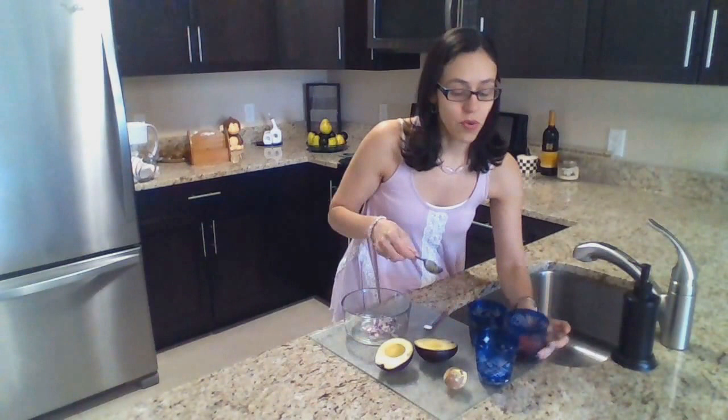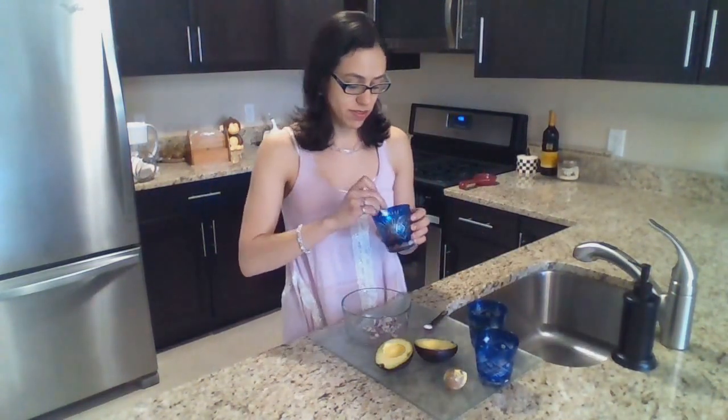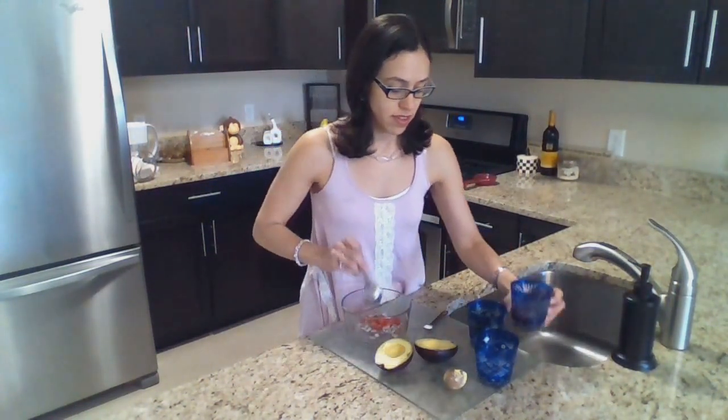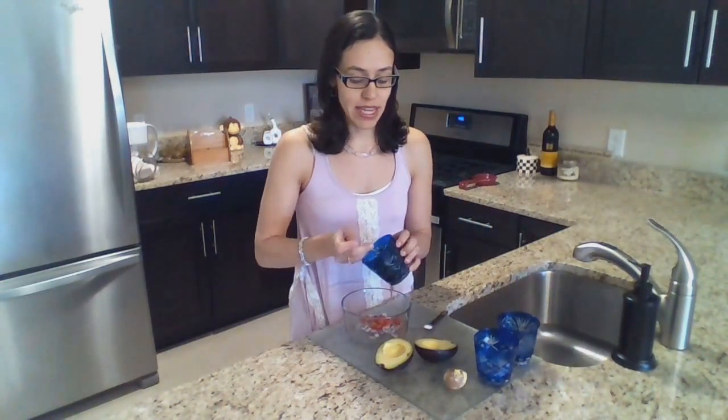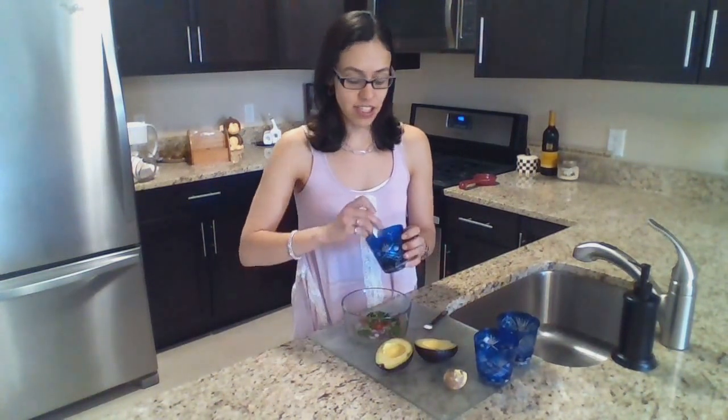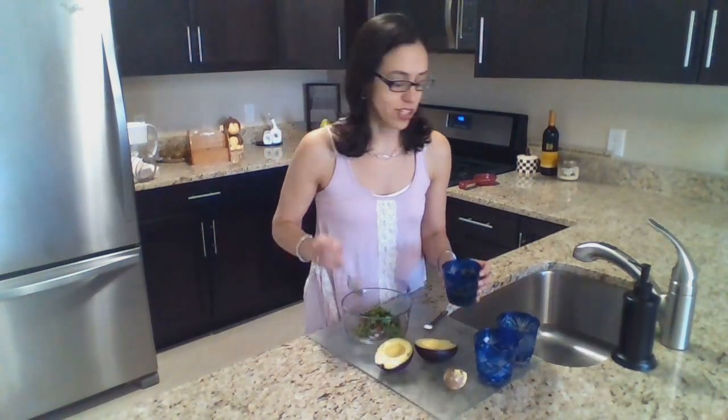Now I take one tablespoon of tomato and two tablespoons of cilantro. I love cilantro — I think this is what makes an additional flavor into the guacamole that's so good.